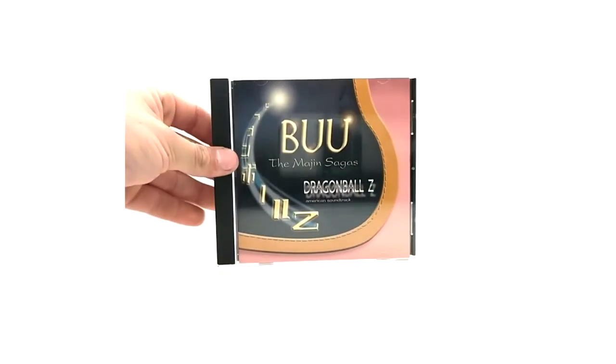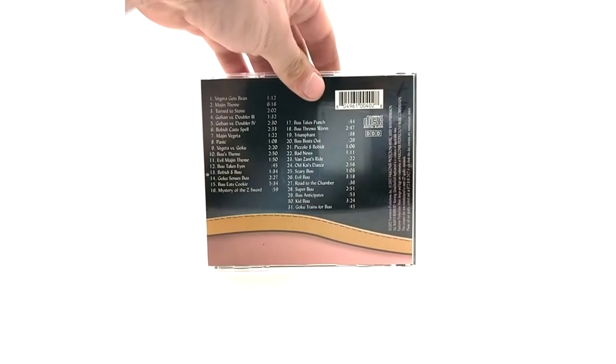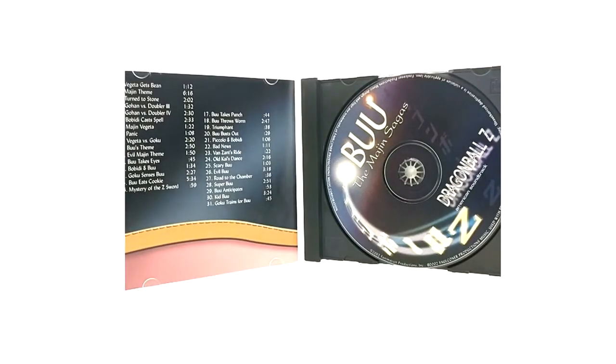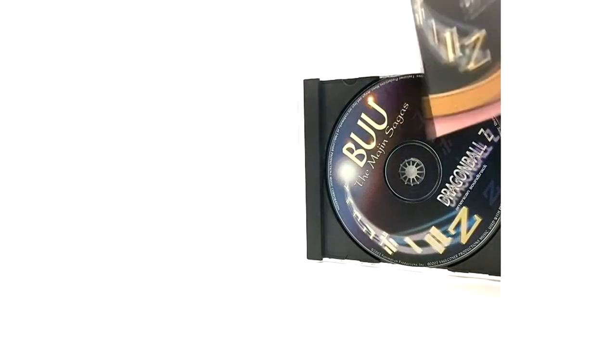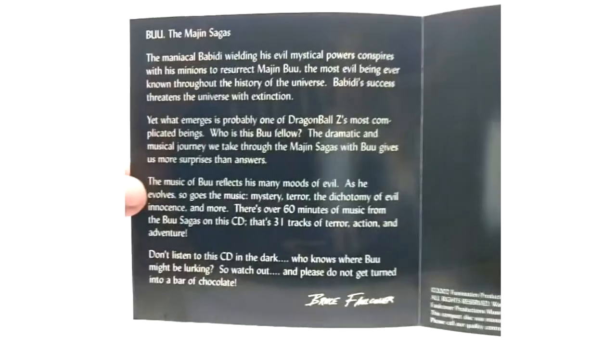And last but not least the Majin Sagas - personally probably one of my favorites, definitely. It's a tie for sure if not out-beating it. This one is super rare to get as well. It has 31 tracks from the Majin Buu era - a super cool disc. And I believe he has a note in here as well if you want to read that.